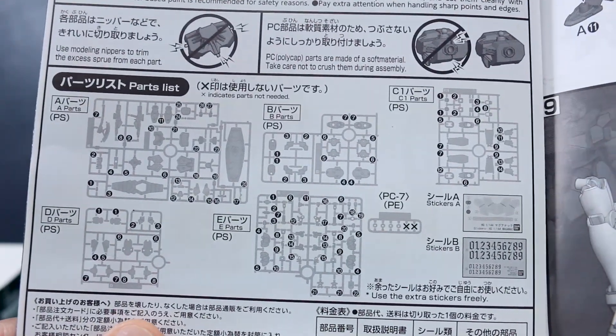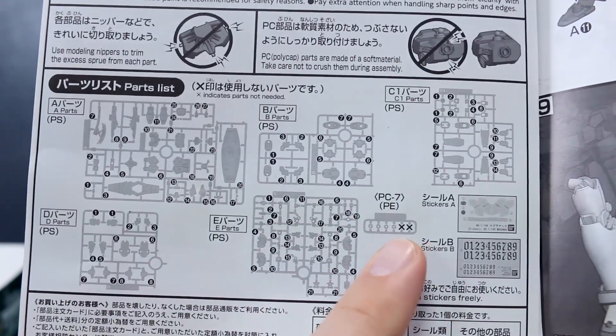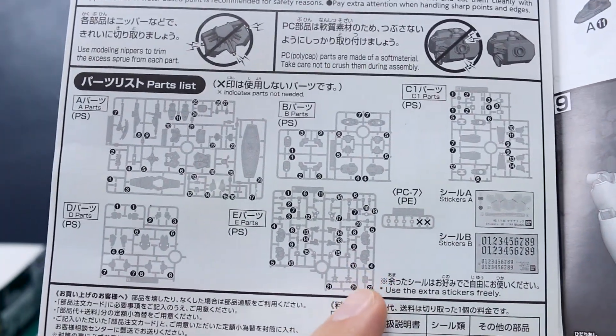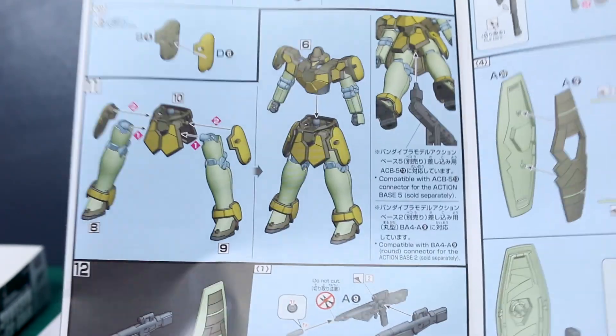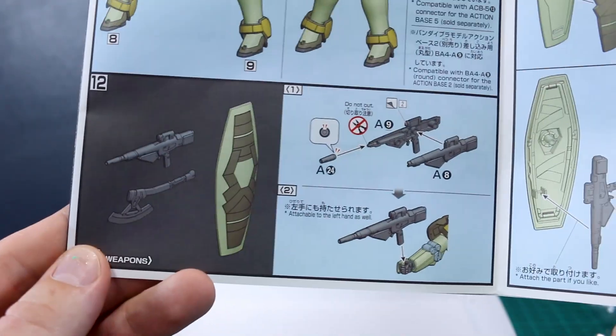Then let's move into the parts list. You can see we have a couple of leftover polycaps, and that looks to be about it. It goes on into the construction — the body, the head, the arms, the upper body, the legs, the waist. Back around to the color pages, finishing up the waist — all very typical construction pattern. Then on to the weapons, really simple there for the beam rifle.